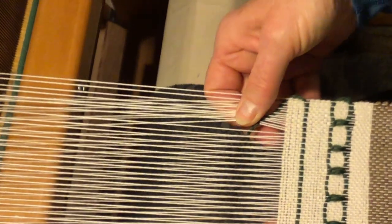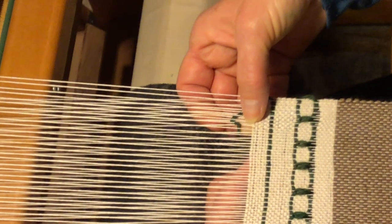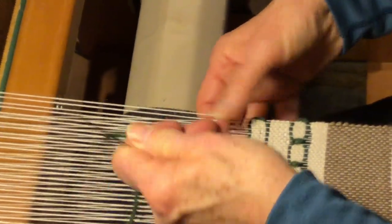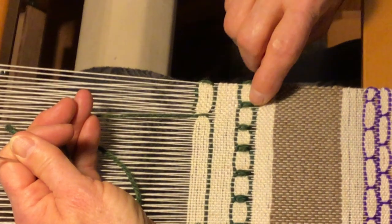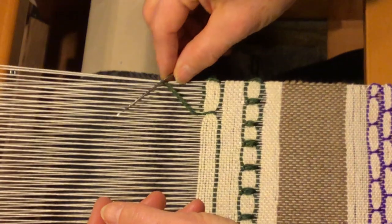Find the same spot on your warp. If you follow it down, it would be right here. Follow it through and then catch it here. It's almost like a blanket stitch that you're doing. On the first one we did with the crochet hook, you had a loop, so you had two threads showing. This one you just have the one thread, so it's just a little bit more delicate.